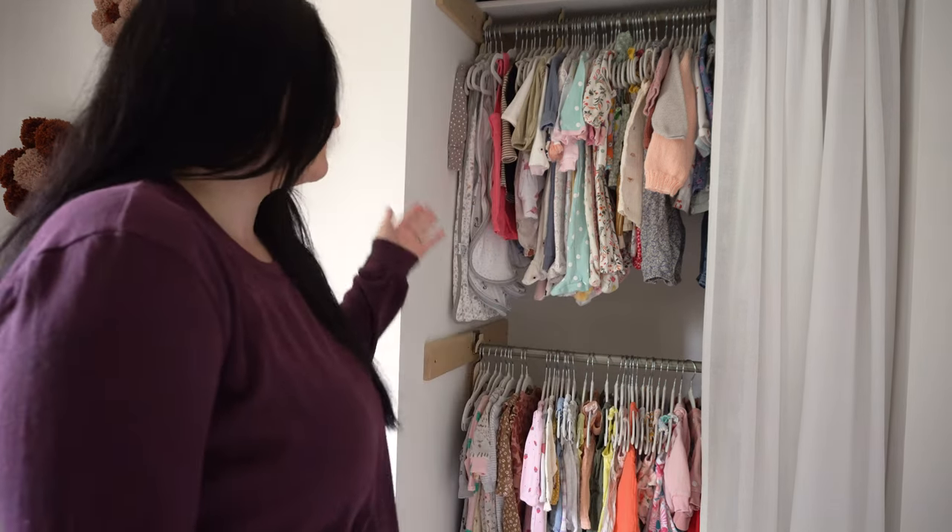This is more of just the closet organization — for any new mamas who are trying to figure out what to do with their closets. My husband actually built this whole closet. This is all DIY, and then we have the Ikea dresser with inserts. Follow me along to see how I organize both the closet and her dresser, plus a few hints of the nursery again.